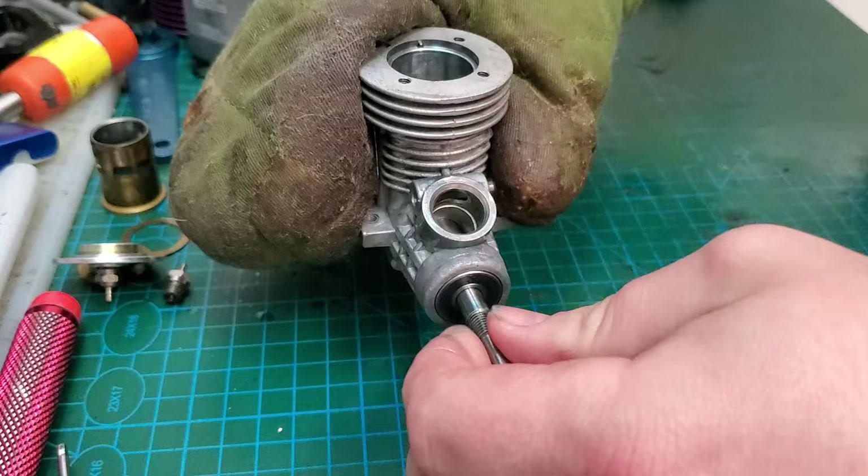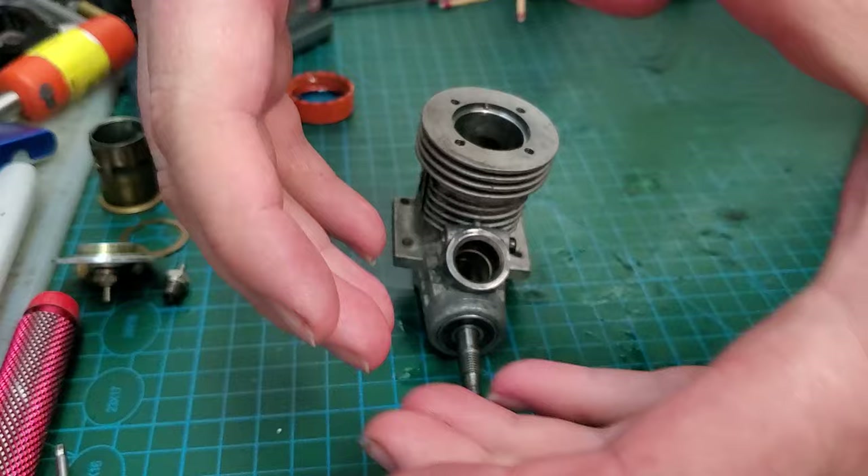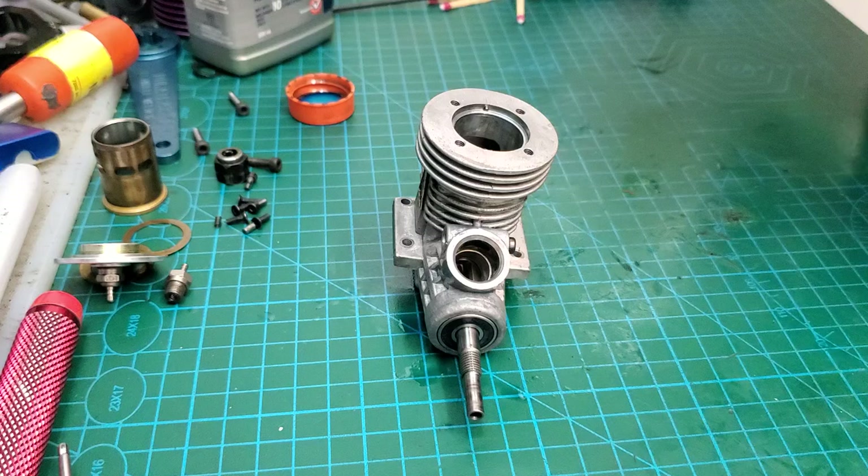Because of metallurgy — when you heat it, it expands, and when you cool it, it shrinks. So the idea here is to shrink one and expand the other, put them together, and when they both cool at the same time they'll become one. To get them apart, it's just the reverse — heating and cooling.